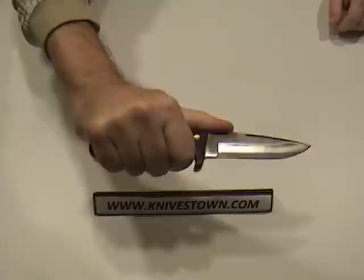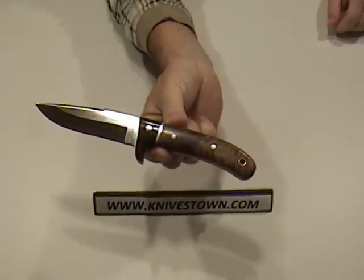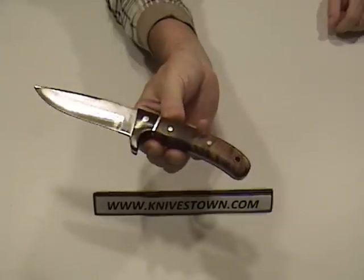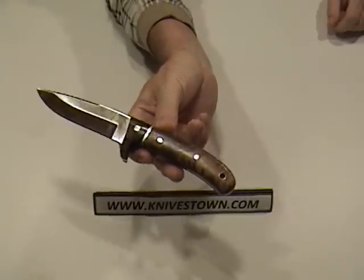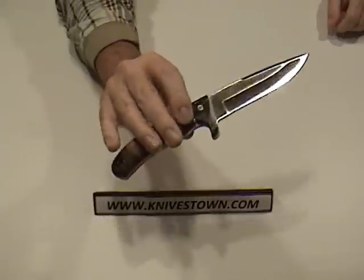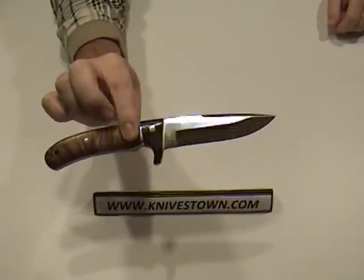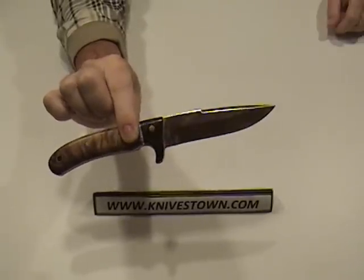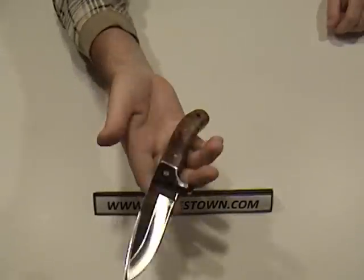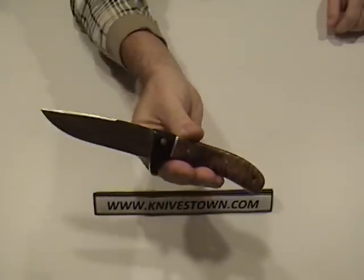That's just a basic, straight-ahead fixed blade knife, and for the price, this knife is extremely affordable — it could be had within just anybody's budget. You get a good five and a half ounce knife with an overall length of nine inches.